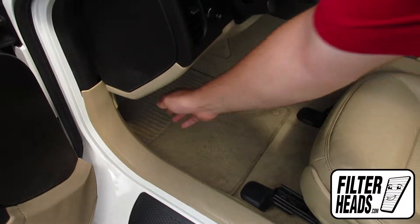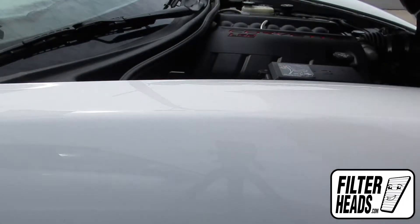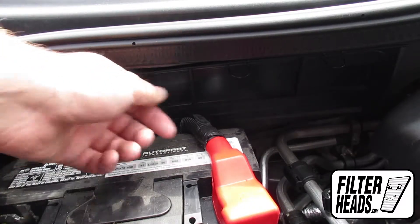Open the hood. The cabin filter is located on the passenger side of the vehicle. Unclip and remove the housing panel.